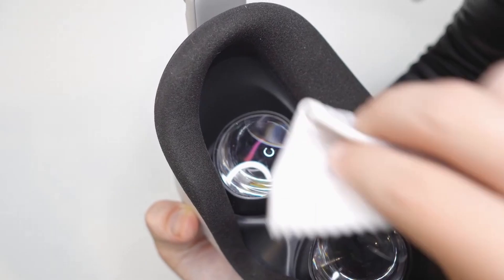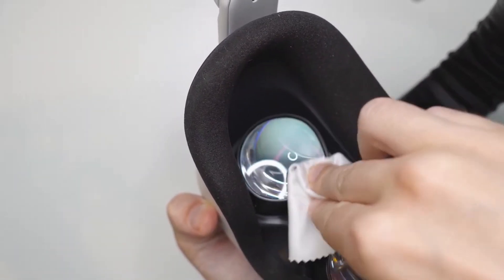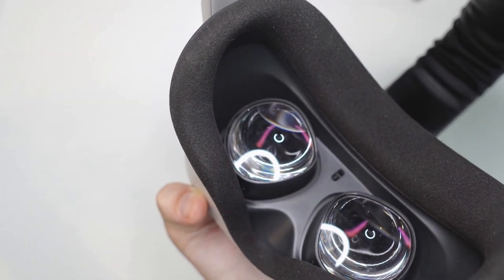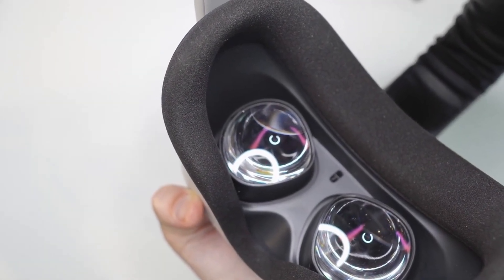Next up, clean the lenses. It may sound basic, but dirt, dust and smudges can really affect your visual clarity. Always use a microfiber cloth to clean the lenses. Avoid using any liquids or harsh chemicals.